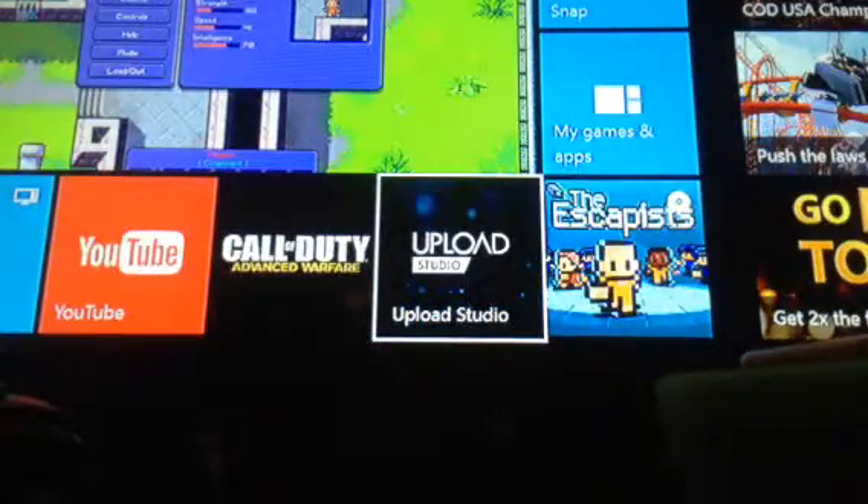Then you want to go back and come down to download — or rather, open — the Upload Studio.